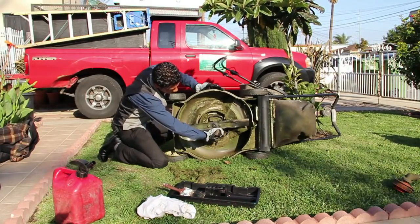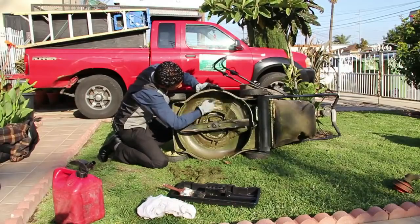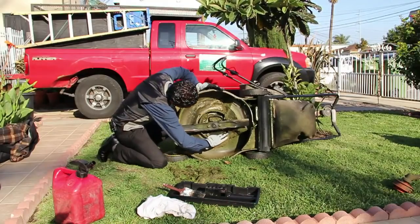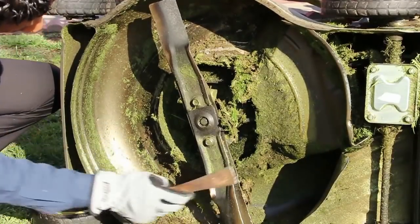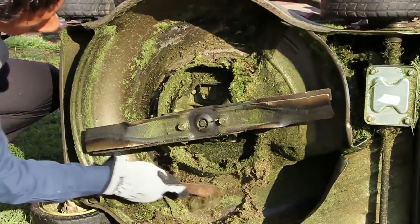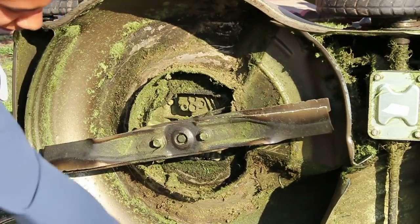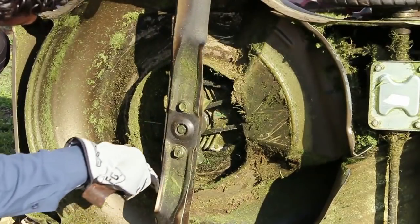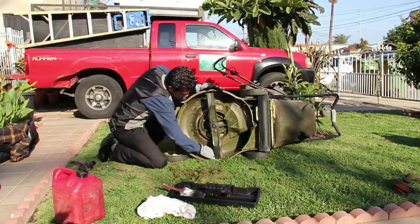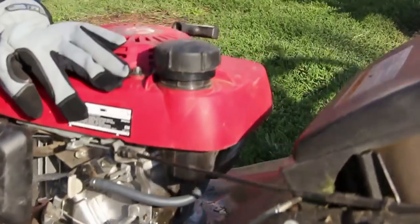Once you've got some of that grass waste out of there, go ahead and brush it up. If you use your hand, make sure to use gloves as well. Be very careful with the blade — blades are sharp, you don't want to hurt yourself. Clean that off, turn the blade, get the other areas as well, clean that off. Once it's nice and clean, you can put your mower back on its side.